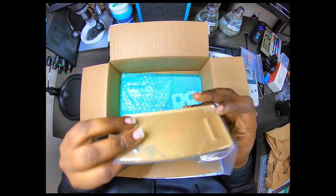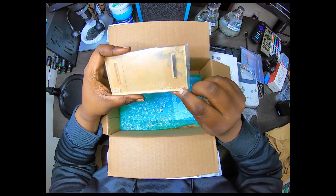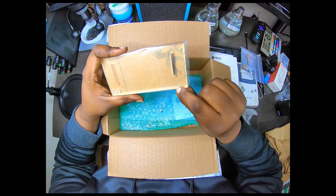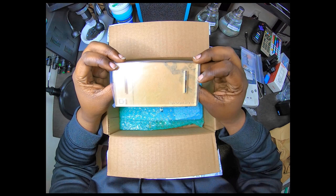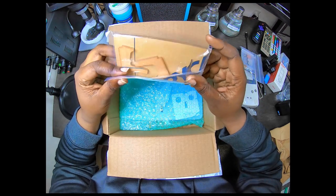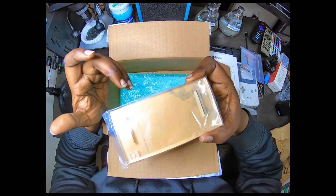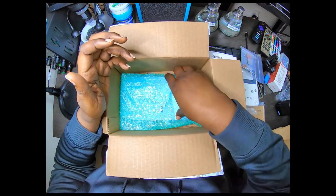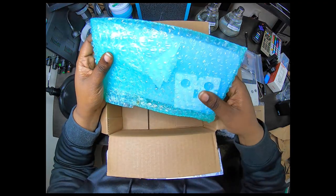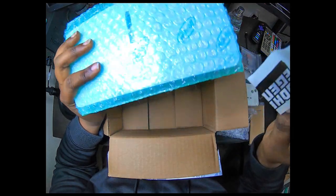Looks like I have a stand. This stand — as you can tell with the engraving on it — is for the Neo Geo Pocket. Like I said, I have a Neo Geo Pocket; it's just leaning up against some stuff right now. I'm probably going to put the stand on there and include a photograph for you guys. They make some pretty good stands.